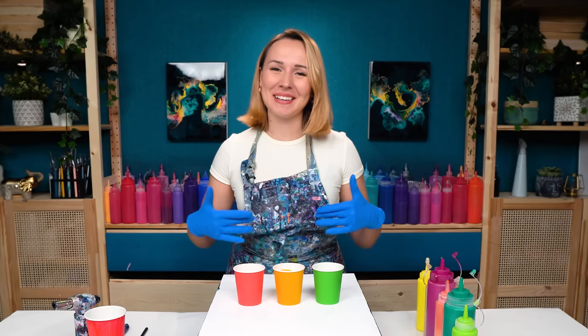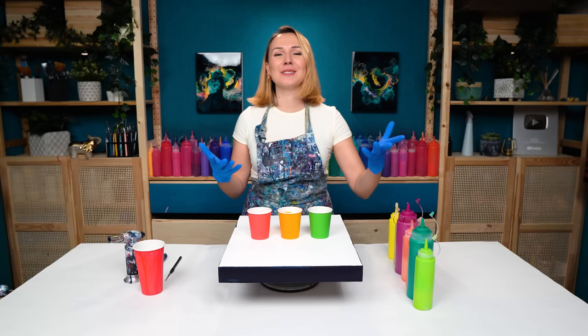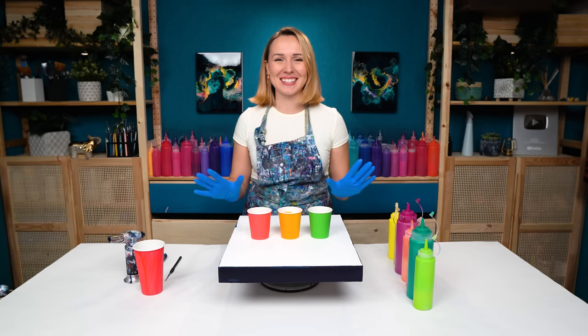Hello, my creative friend Olga Sabi here and welcome to a new Acrylic Pouring video. Today, I'm going to create a painting inspired by Fall Foliage. Fall Foliage is so romantic.